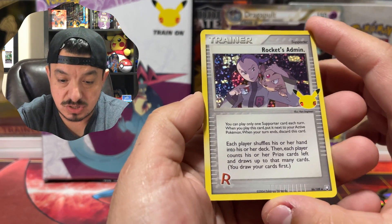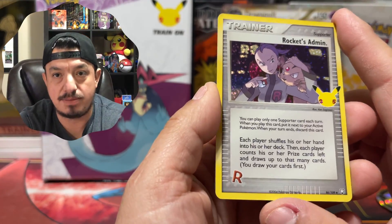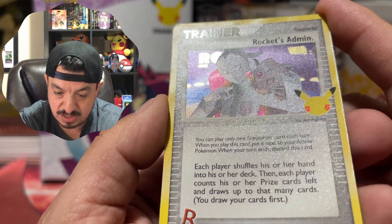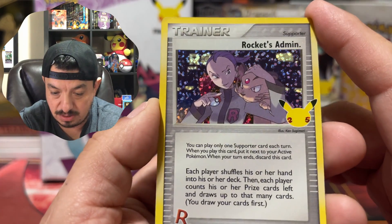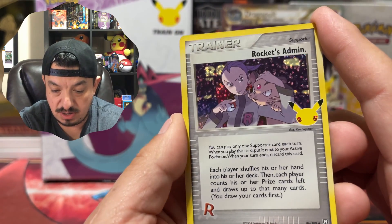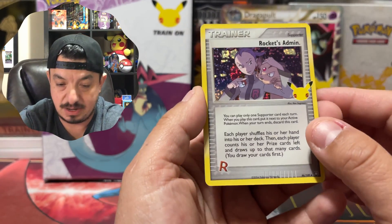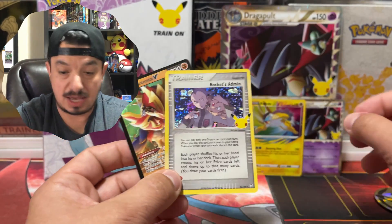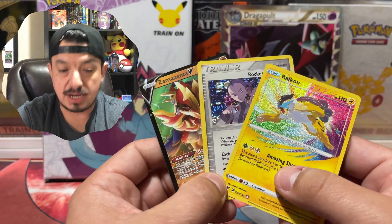We have a Trainer's Rocket Admin — I think this is from the Here Comes Team Rocket set. You can see the texture on her face, the pattern on her shirt, the pattern on Persian, and then the holographic back with the confetti pattern. Looks amazing. And a Zamazenta V! Nice pulls — I'll take two textured cards any day.